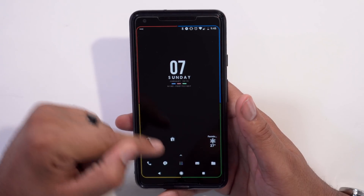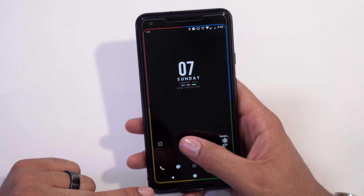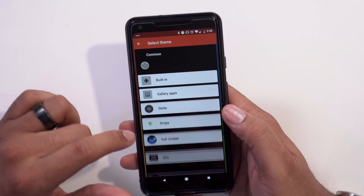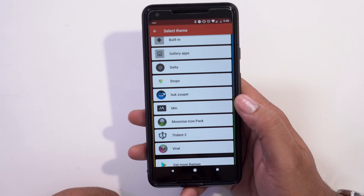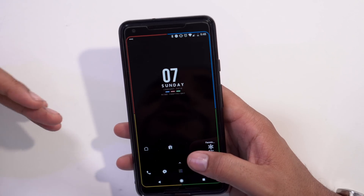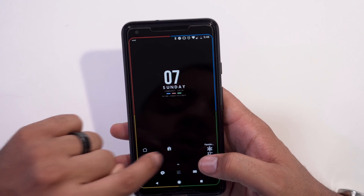Working our way toward the bottom, let's talk about these icons. I got them from an icon pack called Min — you just download it from the Play Store. You do have to change your launcher, so I'm rocking Nova Launcher, which gives me flexibility and customization. One thing Nova Launcher lets you do is change icons, so the icon pack I'm rocking is Min.